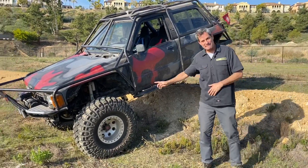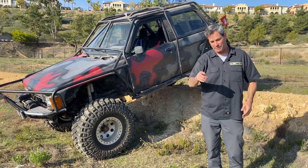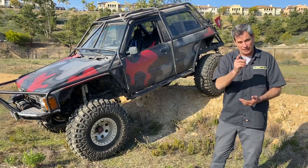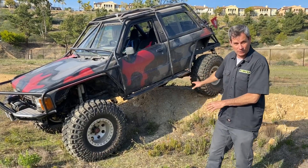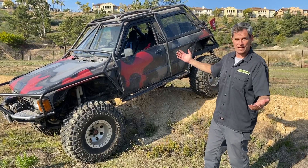Yes, a competition rock crawler! We are going to convert a rock crawler. A bunch of the guys in the shop have been playing with RCs lately, and then a friend of the shop, Chris — we might regret this — dropped this off and gave it to us and said, 'Go wild.' We're gonna go wild.